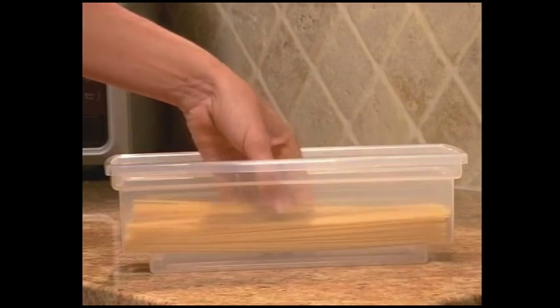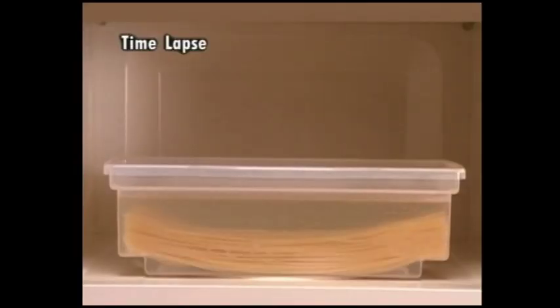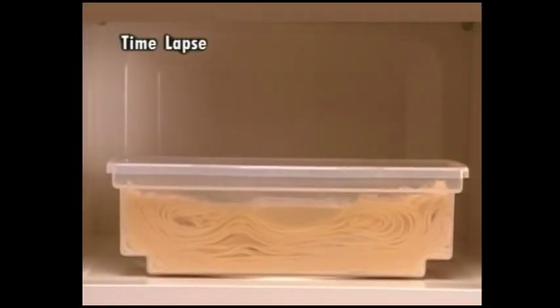Just place the pasta in the Fasta Pasta, fill to the portion water level, pop into the microwave. Use the cooking guide to set the time and the pasta perfectly cooks just the way you like it in minutes. Done!